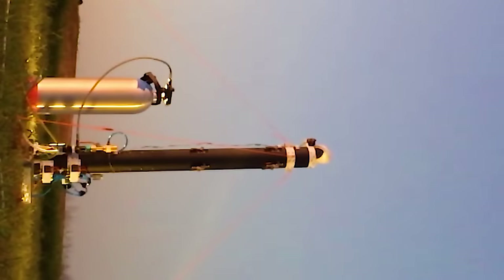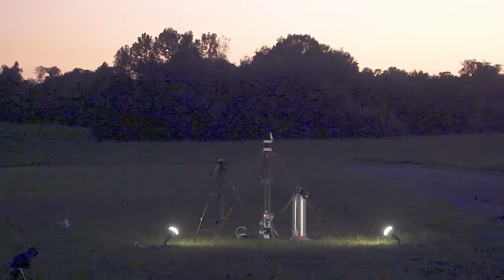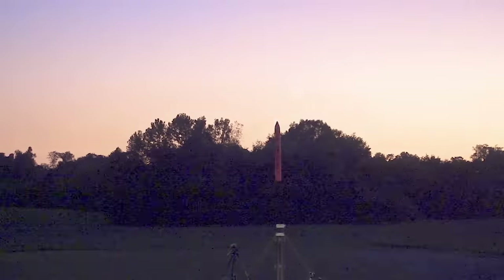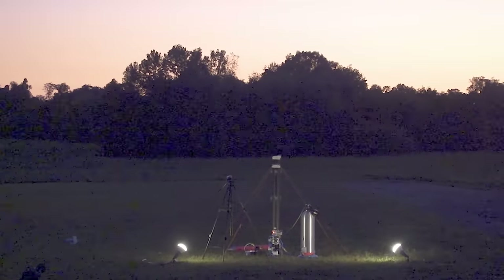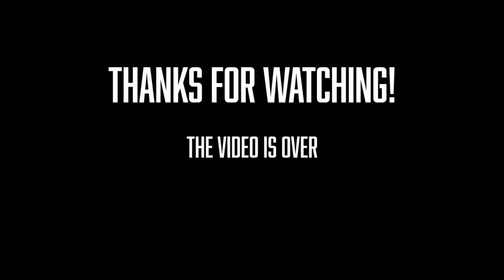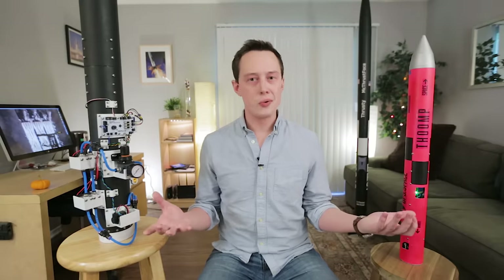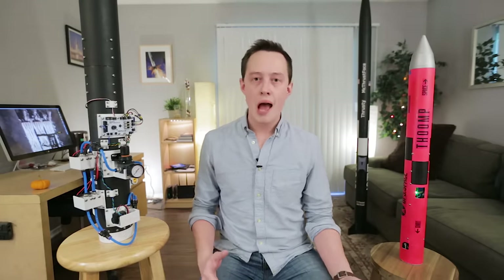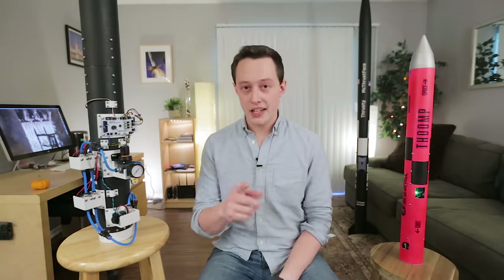Seven, six, five, four, three, two, one... Wow, that's not good. Obviously the video isn't over — looks like we've got about four minutes and 33 seconds left. So let's figure out what went wrong and fix it.